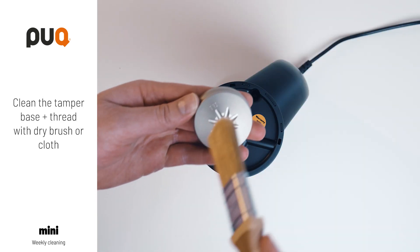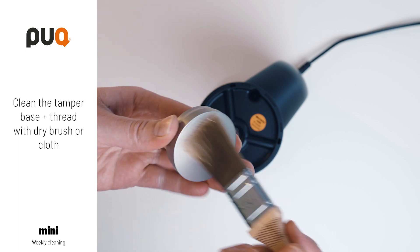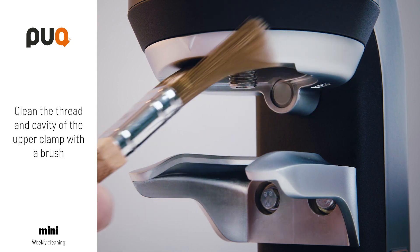Clean the tamper base and thread with a dry brush or cloth. Clean the thread and cavity of the upper clamp with a brush or cloth.